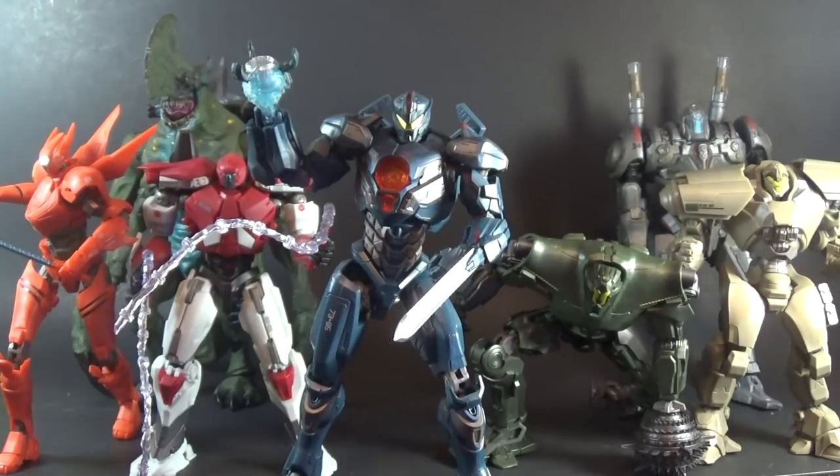A while back, Bluefin had it set up at a con — I forget if it was Toy Fair or Comic Con — and somebody asked them about doing Pacific Rim. They basically made some big internet-breaking comment about how they would do it so much better than NECA, which is weird because Bluefin is just a distributor and not the ones that make the figures. Basically, they were just saying Bandai would make the figures better.